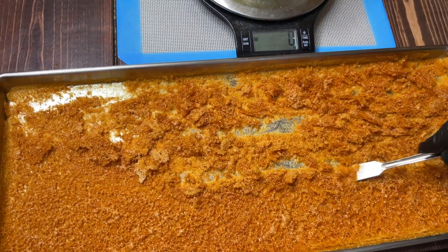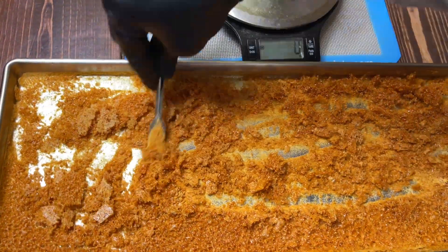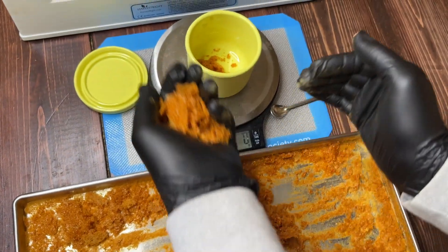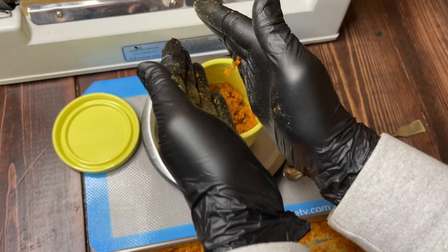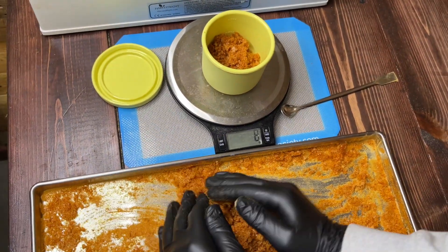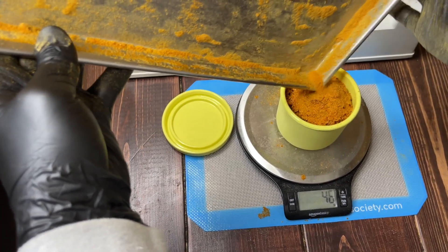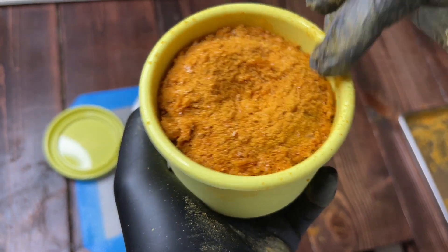And that's all there is to it. I hope this video will help you make your own medicinal mushroom extract powders. Thanks for watching and don't forget to subscribe and turn on that notification bell.